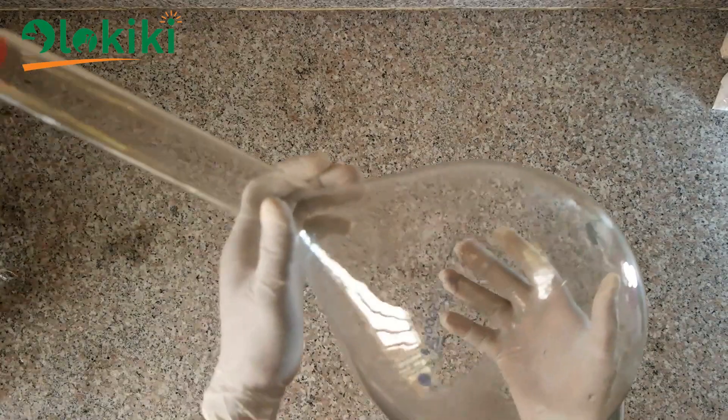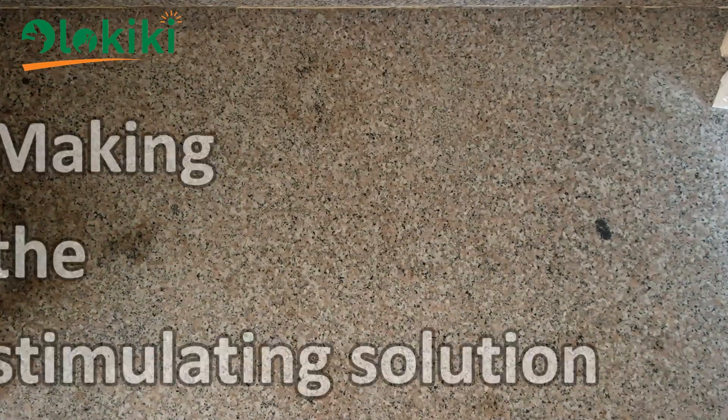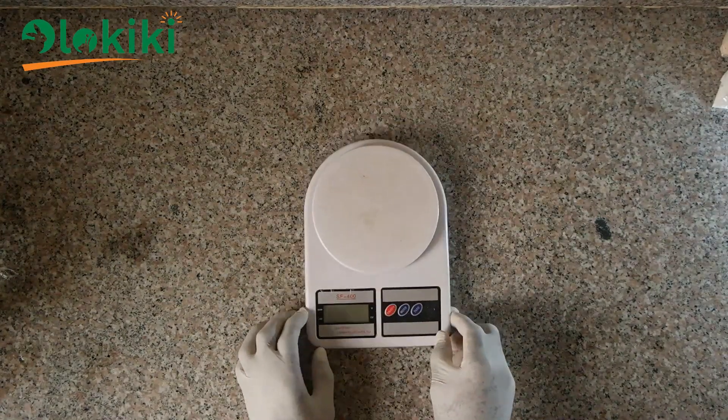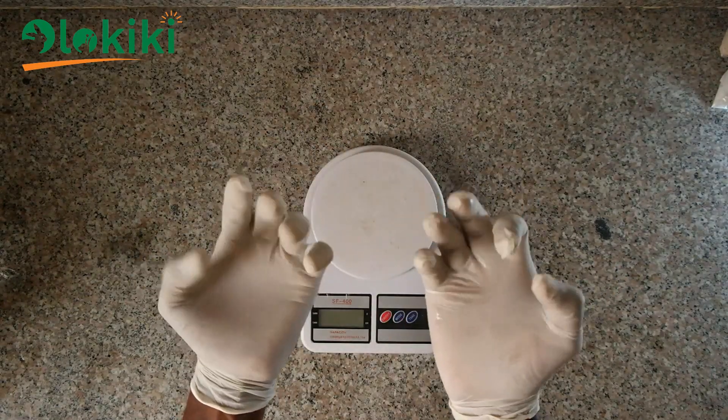I won't be using heavy duty equipment because I would love to make this as simple as possible. Basically, all you need is a scale to weigh things, and for safety and sanitary purposes you can decide to use hand gloves.